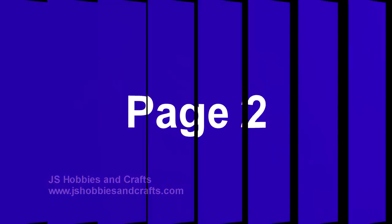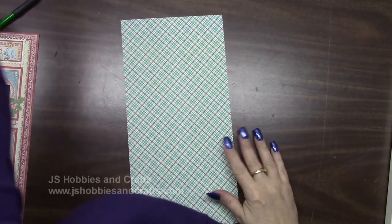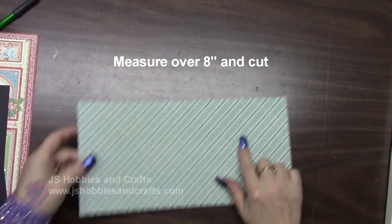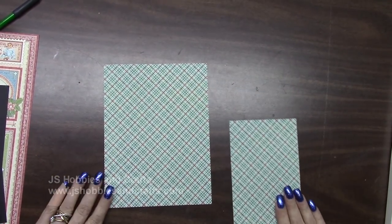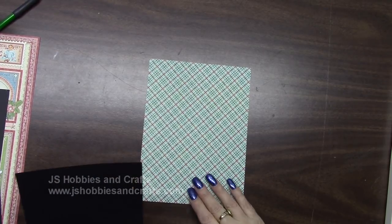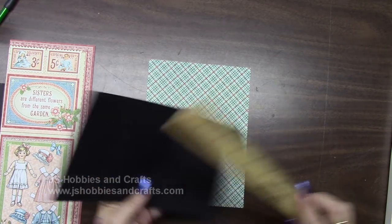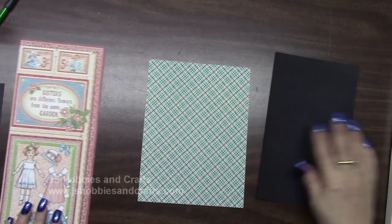Let's move on. Get this out of your reserve — we are going to cut it to be the back of page two. It is six inches now, so just turn it, measure over eight inches, and cut. This is what you should have. Set this piece aside for right now, and get out a piece of your card stock from your reserve — this is five by eight and a half.